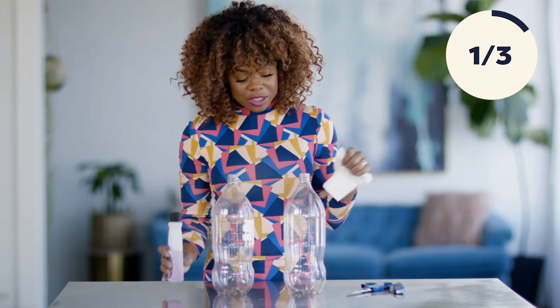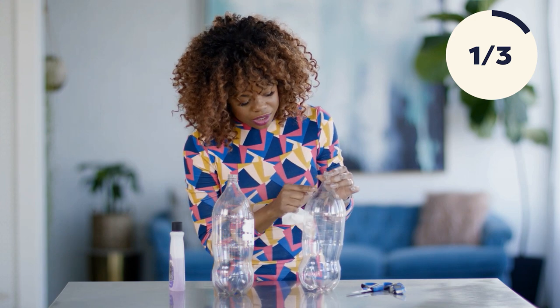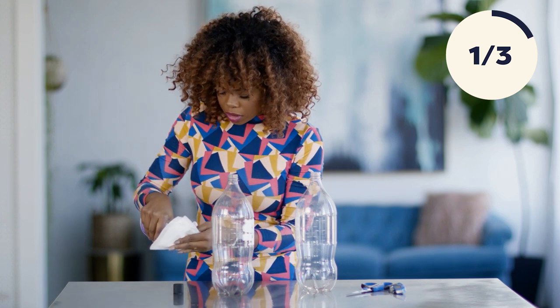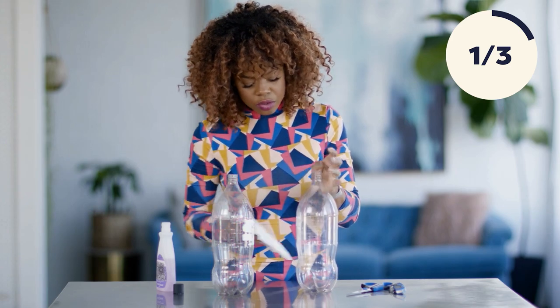Our first step is going to be removing all labels and all of that good stuff. But there's also this date on it. We're going to remove that as well, because we're going to be spray painting these eventually, and the paint just won't take over that. So I'm going to be using a little bit of fingernail polish remover. Wipe that right off. Super easy.